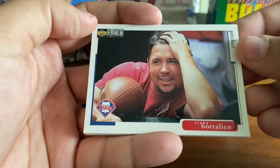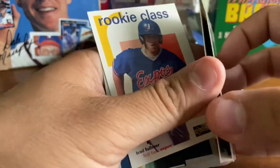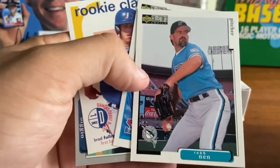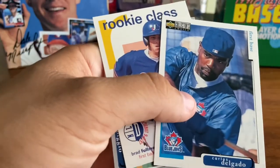Ricky Bottalico with the football for no particular reason — other than he's just hanging out. Rob Nen, long-time closer there with the Marlins, who were the world champions in 97. He was there in 97 for that championship as their closer.